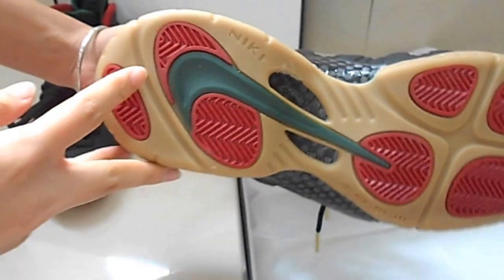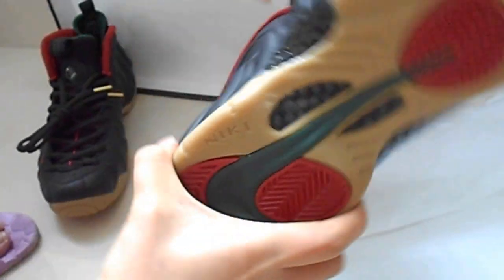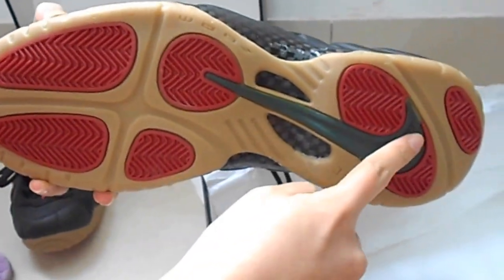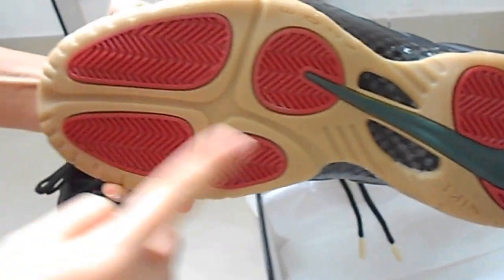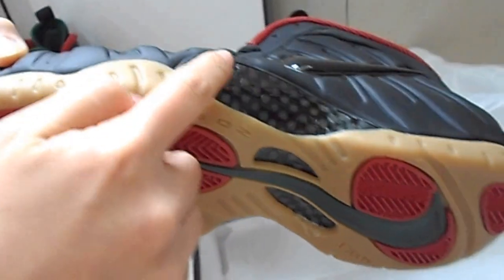The bottom of the shoes. Big green Nike logo. Red part. There is also carbon fiber stability.